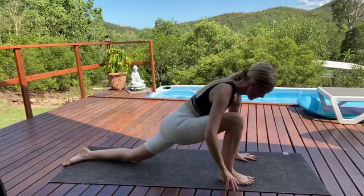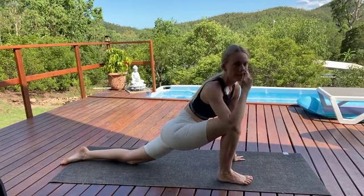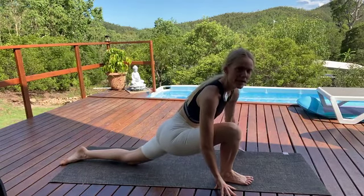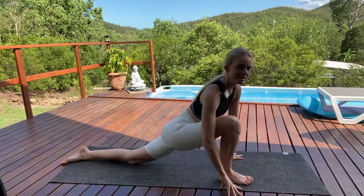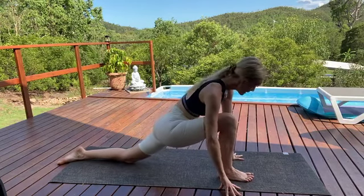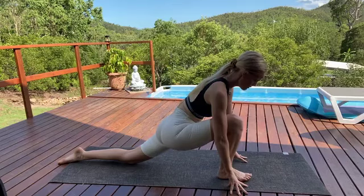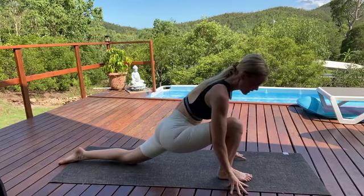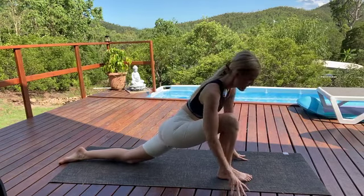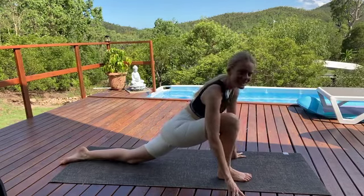Exhale, let's step the right foot forward. Right foot comes forward, left knee stays grounded. If you've got sensitive knees, you might like to roll your mat over for a little bit of extra padding, or grab a cushion off the couch and pop it under your back knee. We're framing the front foot with the fingertips, spine is nice and long. Before we move, let's just bring our awareness down into the hips — notice how the hips are feeling today. Maybe take a little sway from side to side, starting to get some energy into the hip space.